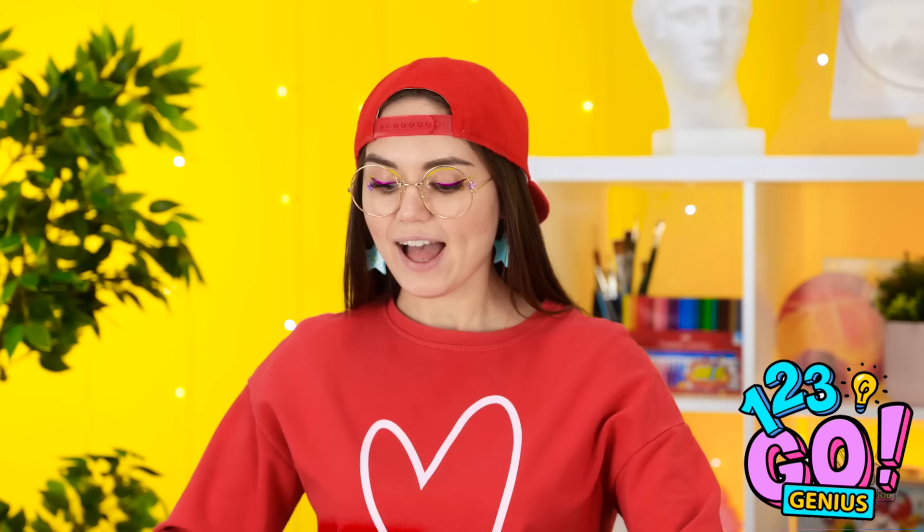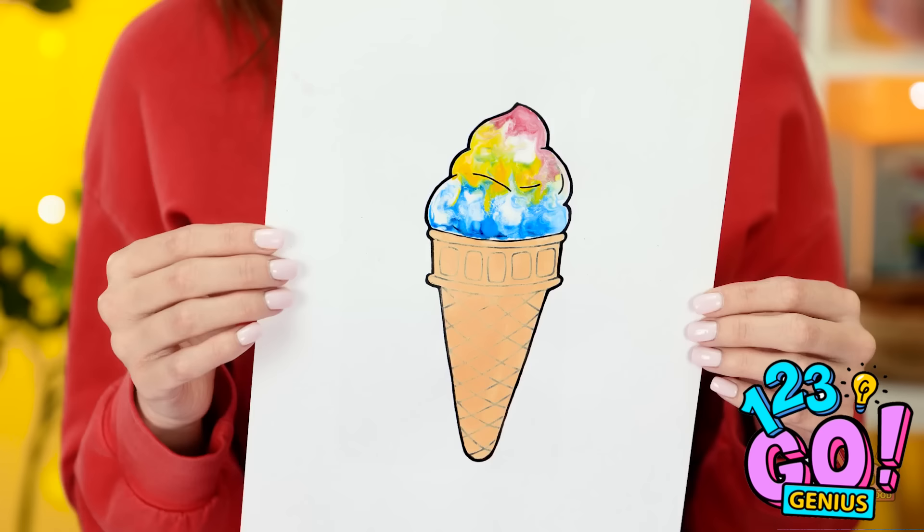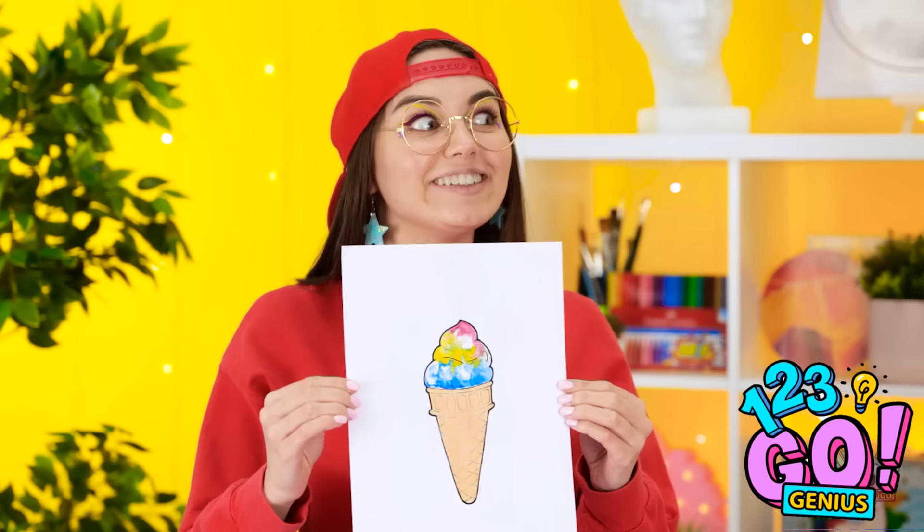I'm done with my ice cream cone, too! See? The blending technique I used turned out great! I love it! Whoa! It turned into a real ice cream! Just like we were hoping it would! Looks so much like the ice cream cone I painted, too! Time to give this a taste! I hope it's good! It is! It's very good! I bet you're wishing you had an ice cream cone, too!